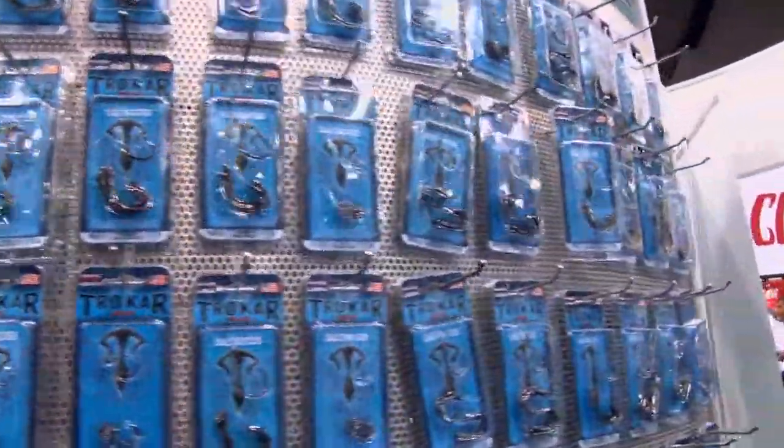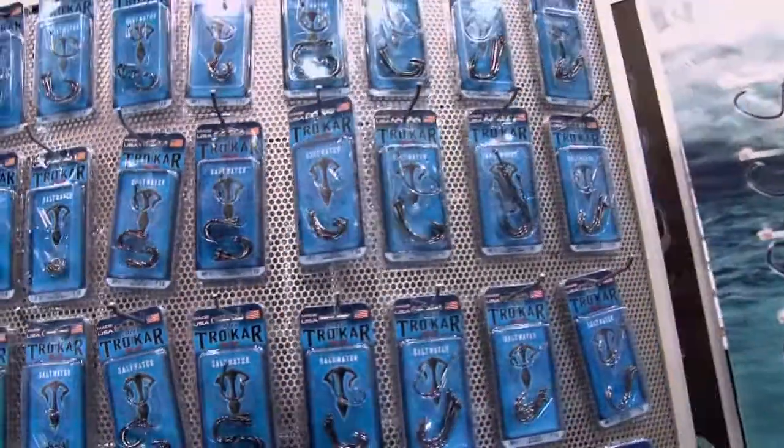Hey, I'm Jeff Kreet, Bassmaster Elite Series Pro. There's a lot of different styles of hooks. I'm at the Trokar booth, and I'm going to talk about my go-to hook.